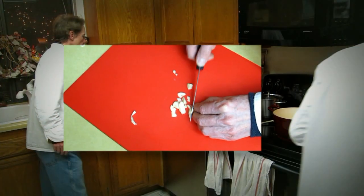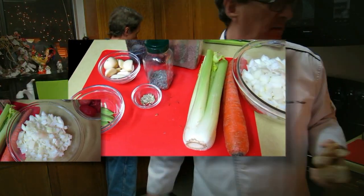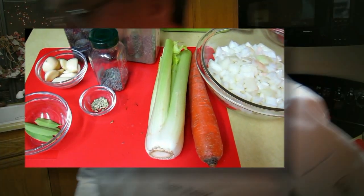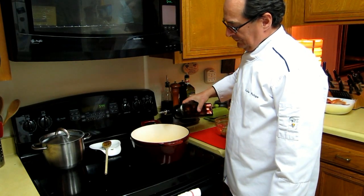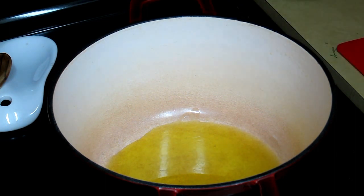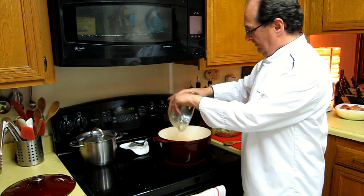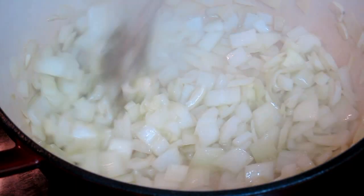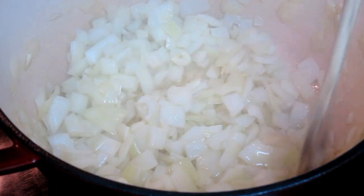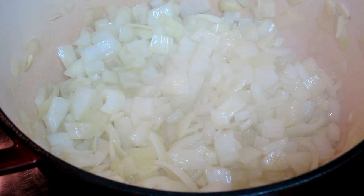Now that we've covered the basics of preparing the most important element for the soup — which is the stock — we can start assembling it. The way to do it is to start with the aromatics. We have to start always with the onion, because the onion is the aromatic that has the most moisture in it and we need to get it out. So the first thing we're going to do is saute the onion so it sweats out.